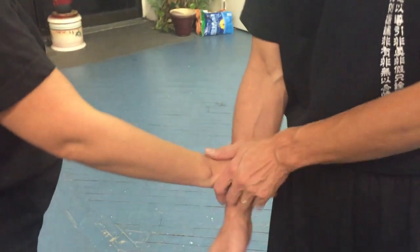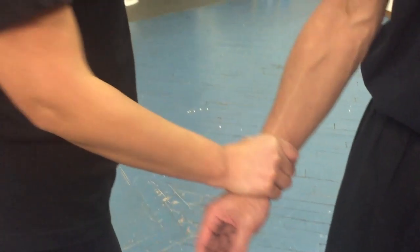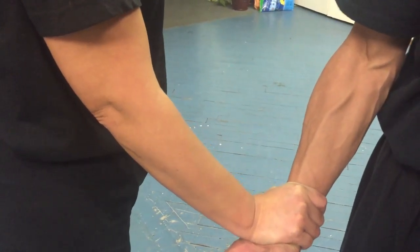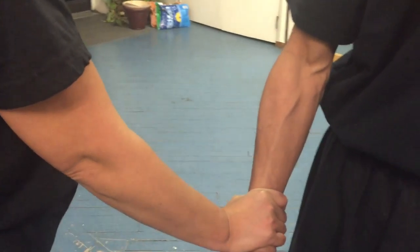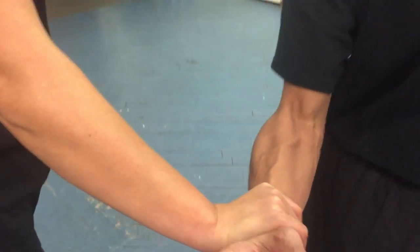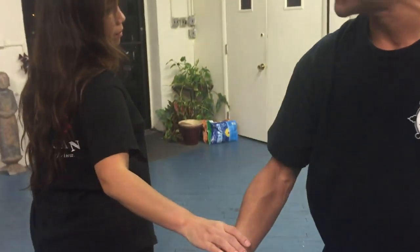And you can even feel here — hold it down so you can feel the tension. What I'm trying to do is rotate this underneath, underneath, underneath. It's just going to go like that. So that's the shoulder-elbow-wrist fit.